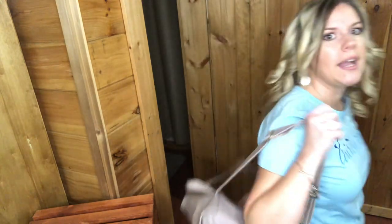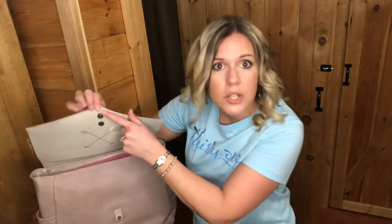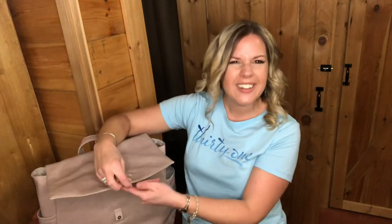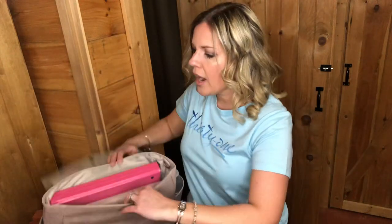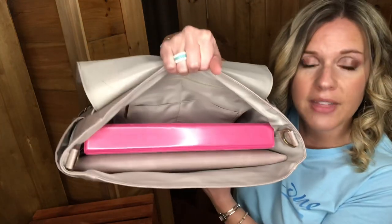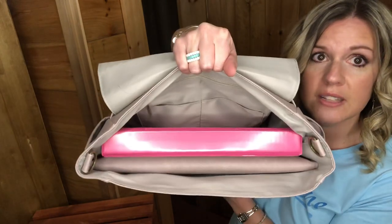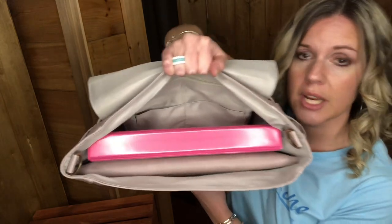So I'm going to open this flap — it actually has two buttons. If you have a lot of things in here and you need just a little extra wiggle room, you have that extra button to do that. On the inside, I wanted to show you what I have in here: I have the laptop sleeve and a three-ring binder. You can see that it pretty much takes up the entire middle section with both of those in there.